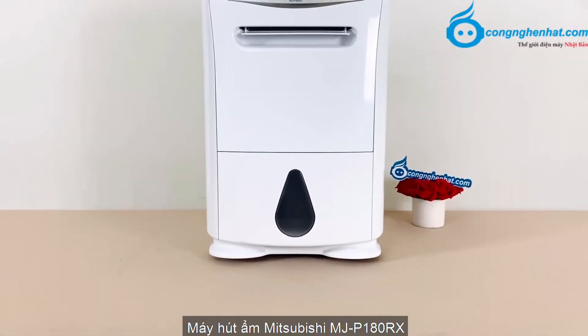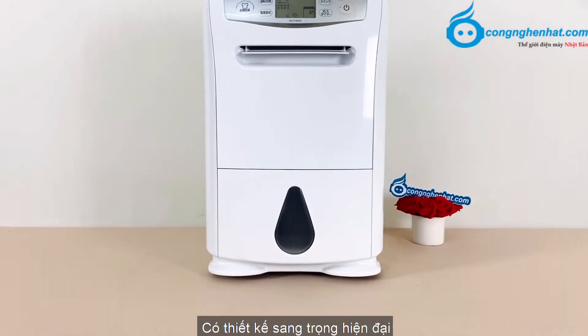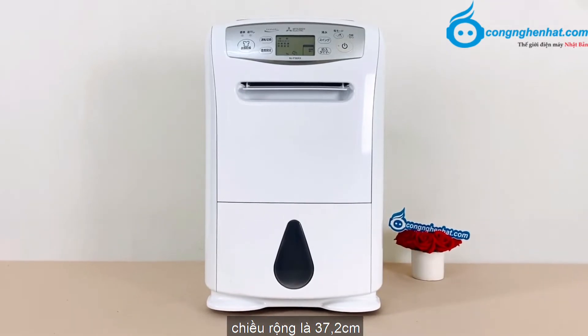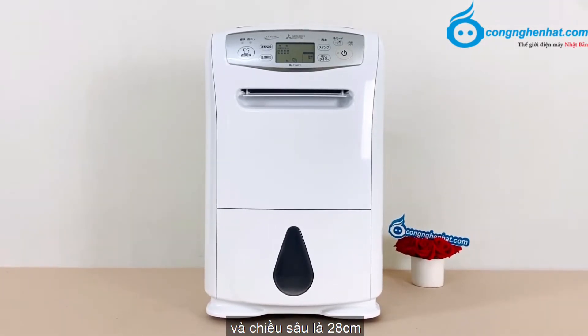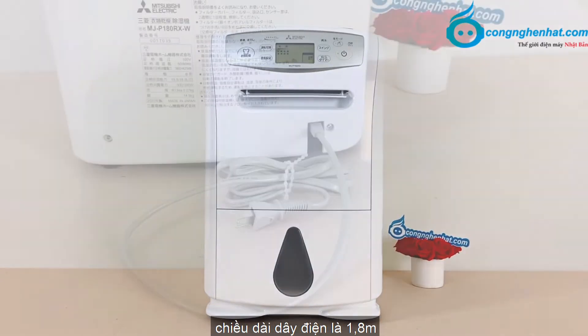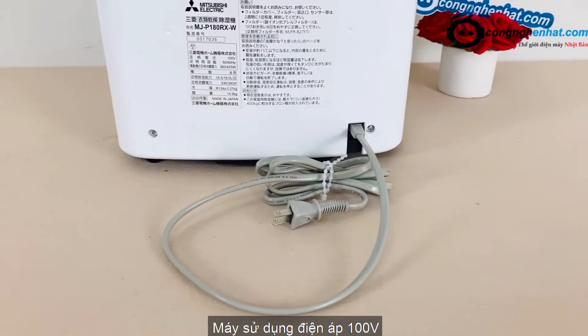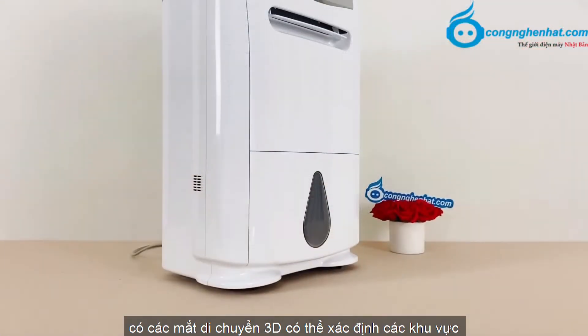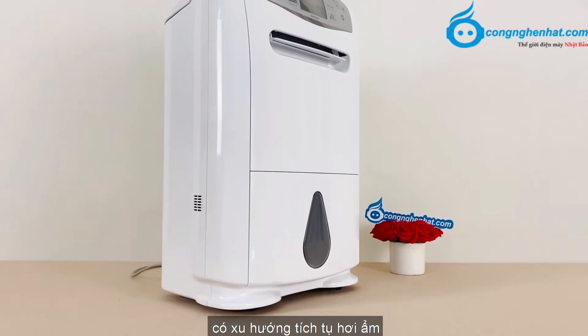Máy hút ẩm Mitsubishi MZP180RX có thiết kế sang trọng hiện đại. Máy có kích thước chiều cao là 59,4cm, chiều rộng là 37,2cm, và chiều sâu là 28cm. Máy có cân nặng là 14,9kg, chiều dài dây điện là 1,8m. Máy sử dụng điện áp 100V, công suất hút của máy là 18L nước mỗi ngày. Có các mạc di chuyển 3D, có thể xác định các khu vực có xu hướng tích tụ hơi ẩm.